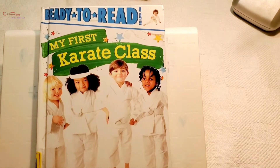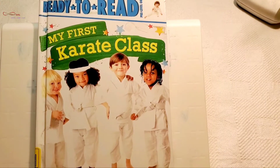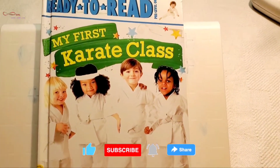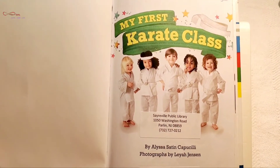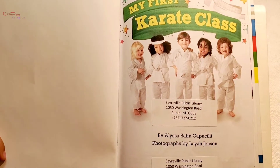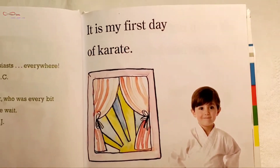Hi everyone, I'm going to be reading a book titled 'My First Karate Class.' If you like my reading, please like, subscribe, and share, and don't forget to hit the bell icon. Let's get started! 'My First Karate Class' by Eliza Satin Kaposili, photographs by Leah Jensen. It is my first day